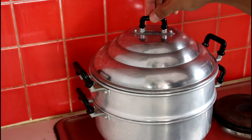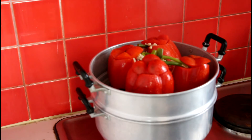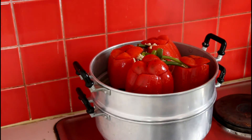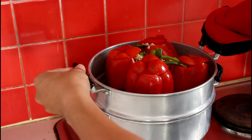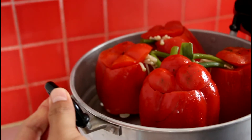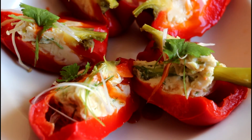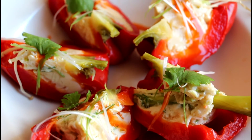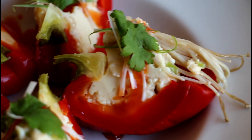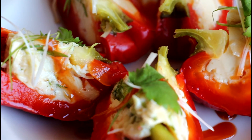I think it's been 20 minutes, so I'm going to check. Wow, looks nice! Turn the heat off and let it cool down. This is the end result of the cooking today — steamed egg in capsicum. I hope you enjoyed watching this recipe. If you think it's useful, give it a thumbs up, like and subscribe to Jolly Kitchen with Kit on Facebook and YouTube channel. I'll see you again next time. Thank you for watching. Bye-bye!